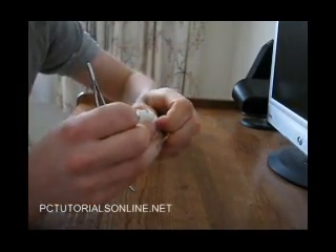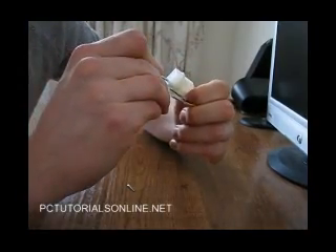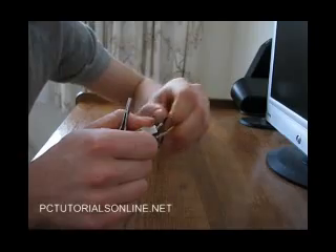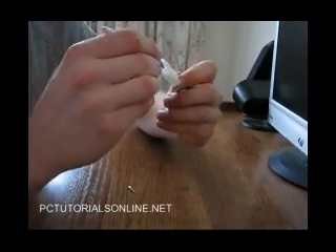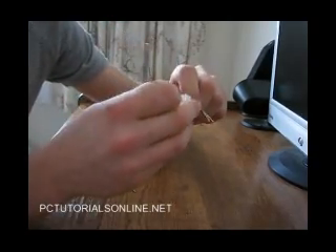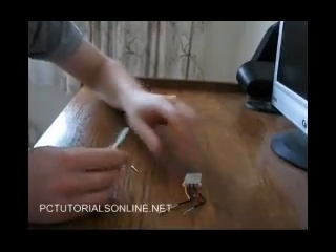That's two. Here's number three. And the last one — it can get a bit tricky sometimes, but if you've done it a few times it's pretty easy. And there you go, it's disconnected.